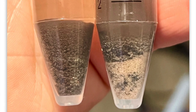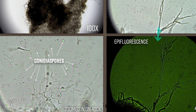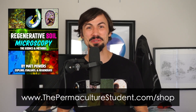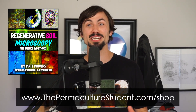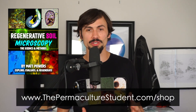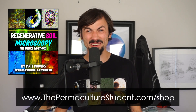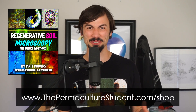Compare the images to the tests and see for yourself. Get all the data, all the images, all the sample types, all in one book. Order your copy today at thepermaculturestudent.com. Thank you so much for being interested in soil and soil microscopy, because this is the only way we're going to really know if our soils are regenerative. Regenerative soils are the linchpin to healthy plants, healthy people, and healthy futures.